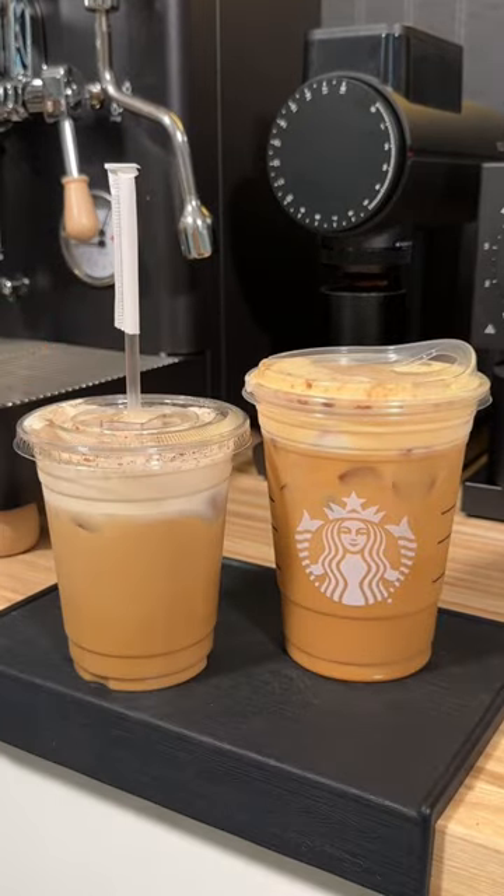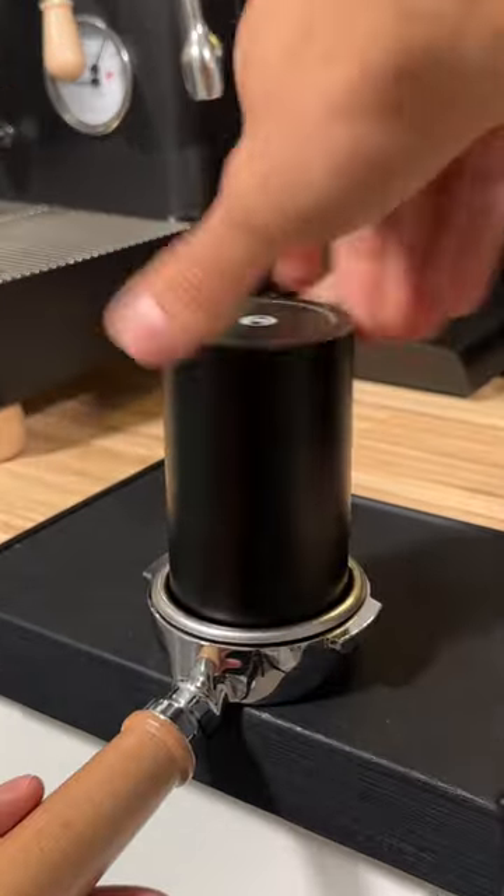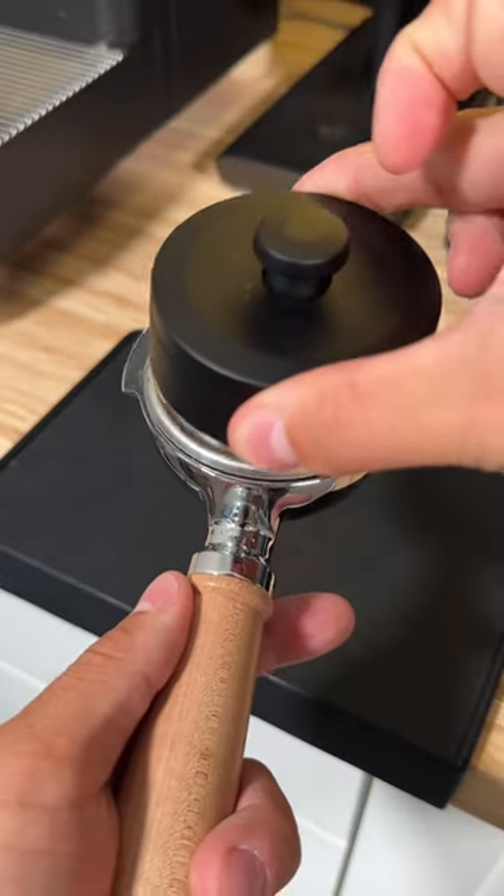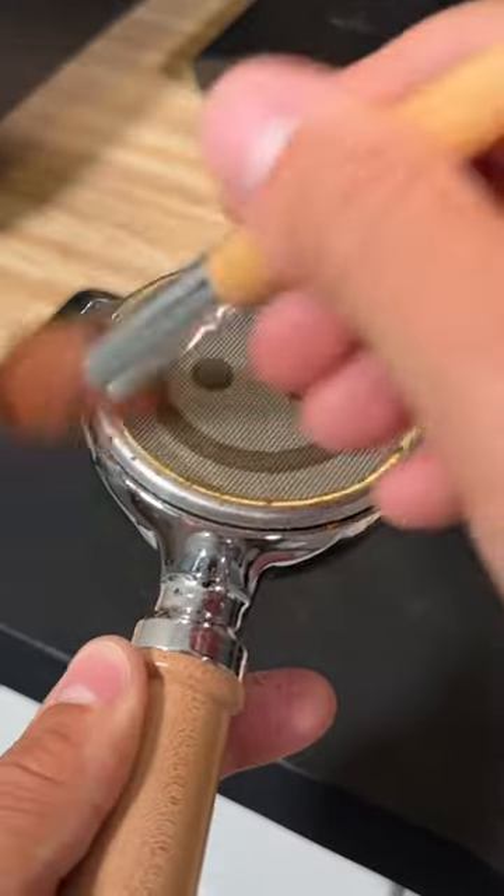This is the Starbucks pumpkin spice latte, and this is the one that I made at home. I started by making my espresso. Little hack though — if you want your pumpkin spice lattes to taste 10 times better, ask them to give you a pumpkin cream cold foam instead of whipped cream.